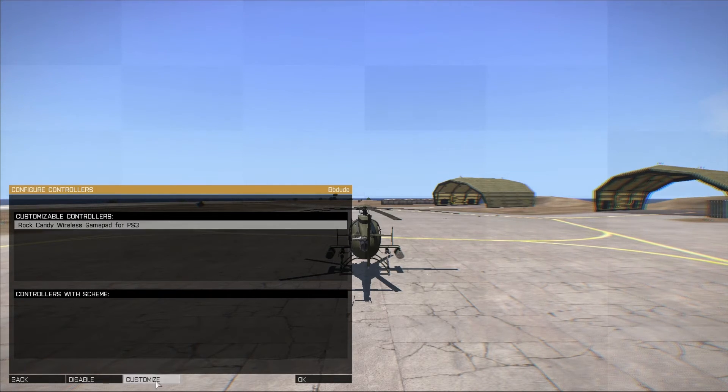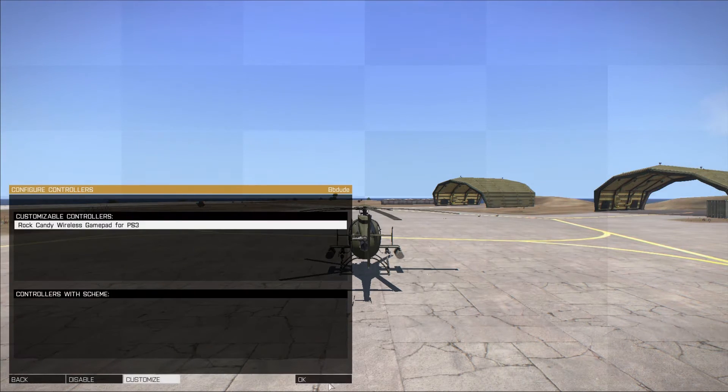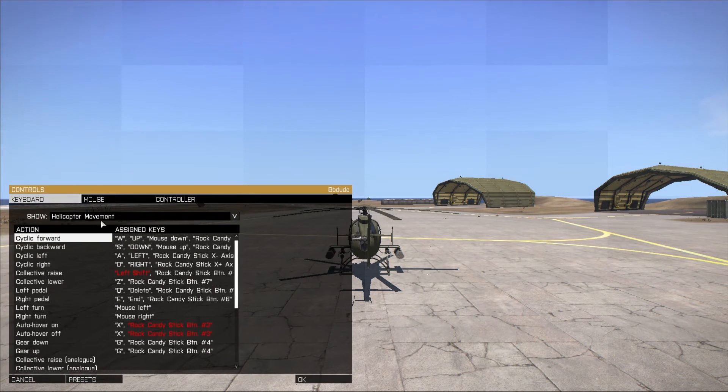If you go to the customize section, you can see when I move my joysticks it registers: up and down on the left joystick is the Y axis, left and right on the left joystick is the X axis. Up and down on the right joystick is Z rotation, and left and right is the Z axis. So now you can see the controller is registering — all good.